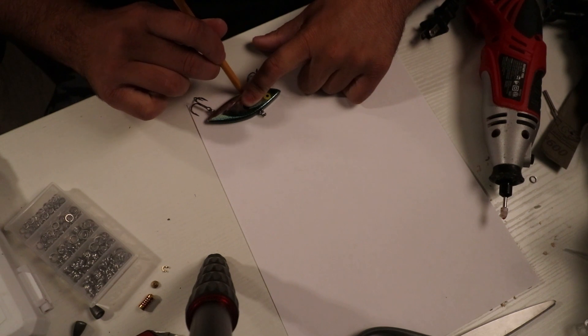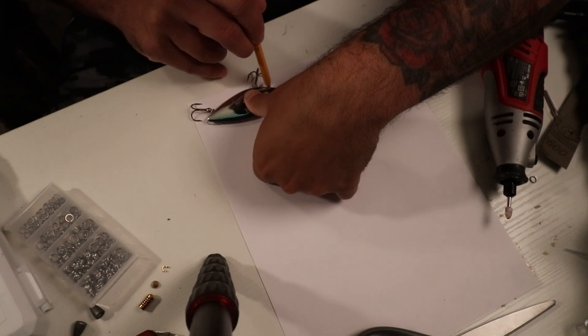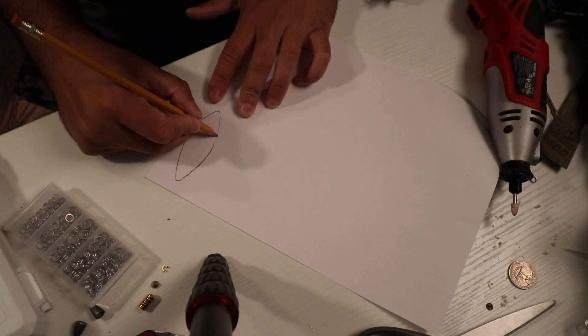It's perfect — no lip, no problems, right? So today we're making a lipless crankbait. I got this Cordell here. I'm going to be tracing this guy on some paper onto the wood, cutting out the wood, and then shaping and making my very own lipless crankbait. So let's get started.